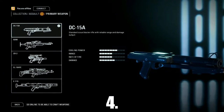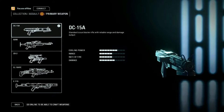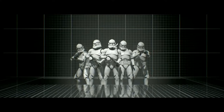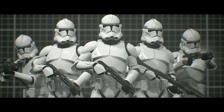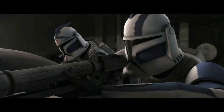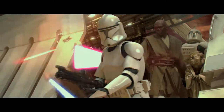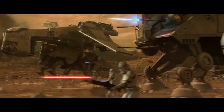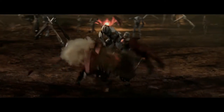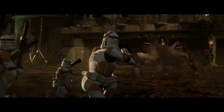At number 4, the DC-15A Blaster Carbine is also partially based on the Sterling submachine gun, with other parts being from an MG34. Just like the E-11, it has similar upgrades to the front of the gun. As the name suggests, the DC-15A Blaster Carbine was shorter than the standard DC-15A Blaster Rifle, which was also heavily used by the Grand Army of the Republic during the Clone Wars. The DC-15A Blaster Carbine was also known under a different name as the DC-15C.